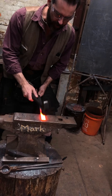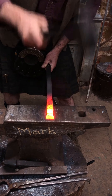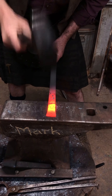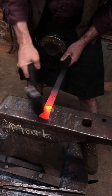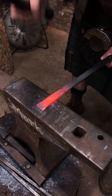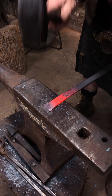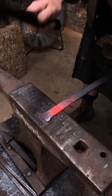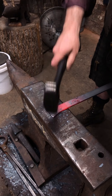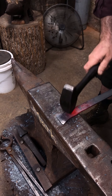Holding it flat to the anvil, starting in the centre, working right and left, creeping back up to the top of my shoulder, back down to the tip again. Now I'm running lines down the sides to get that to form out, and down the centre.